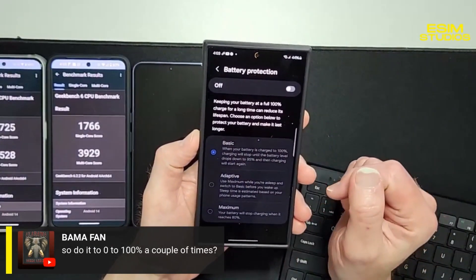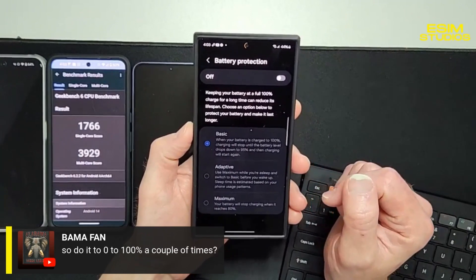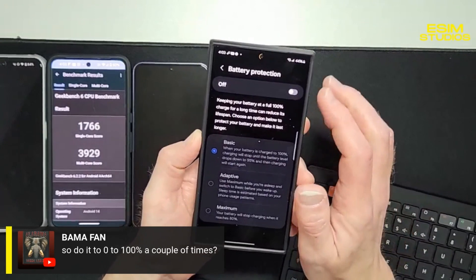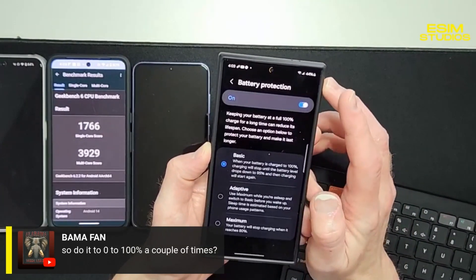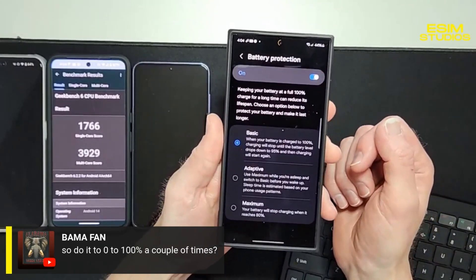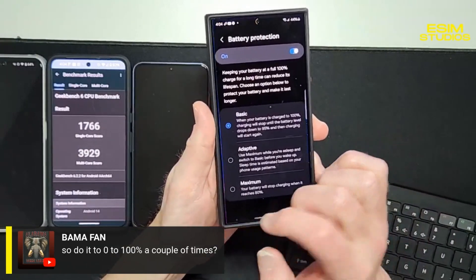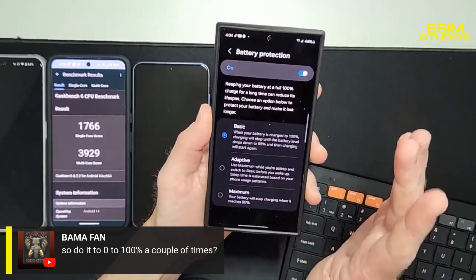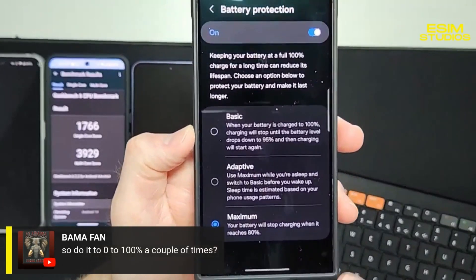It says: 'Keeping your battery at a full 100% charge for a long time can reduce its lifespan. Choose an option below to protect your battery and make it last longer.' I was just going to get into that — the good old 80%. When you activate battery protection, if you plan on having your phone for five or more years and want the very best option to prolong battery life, look at the bottom option.